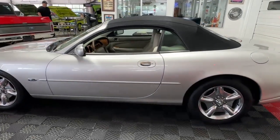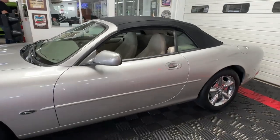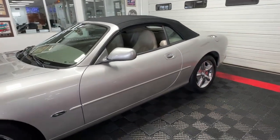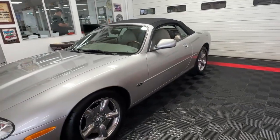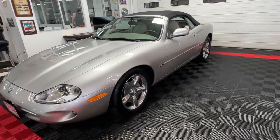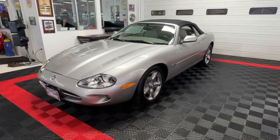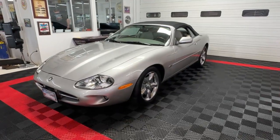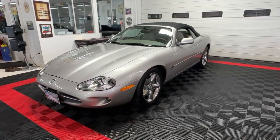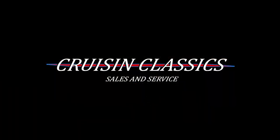Feel free to give us a call and ask any questions you'd like about this 1999 Jaguar XK8. We're happy to help you with financing and transportation to have it delivered to wherever you reside. We're Cruising Classics in Columbus, Ohio — 614-276-7355. Thanks so much for joining us today. We'll look forward to seeing you again tomorrow.